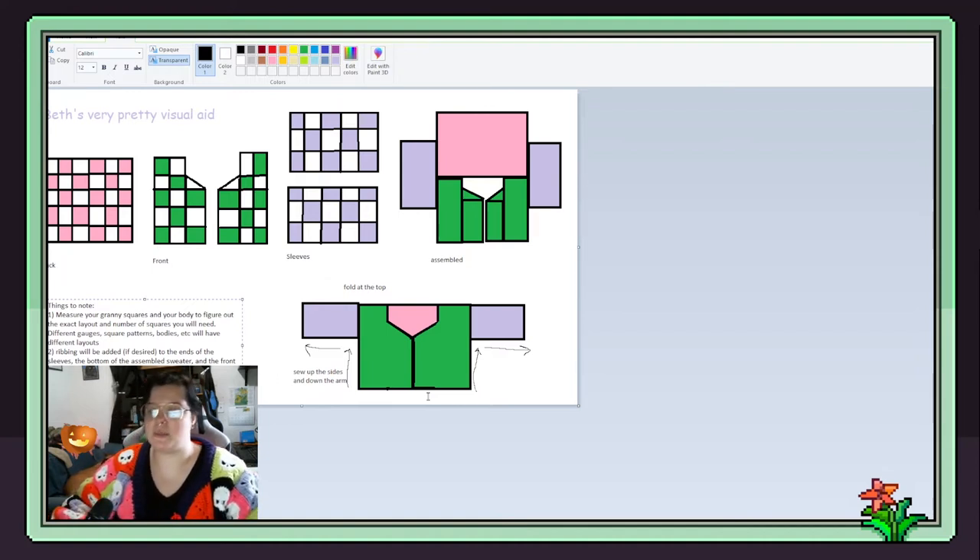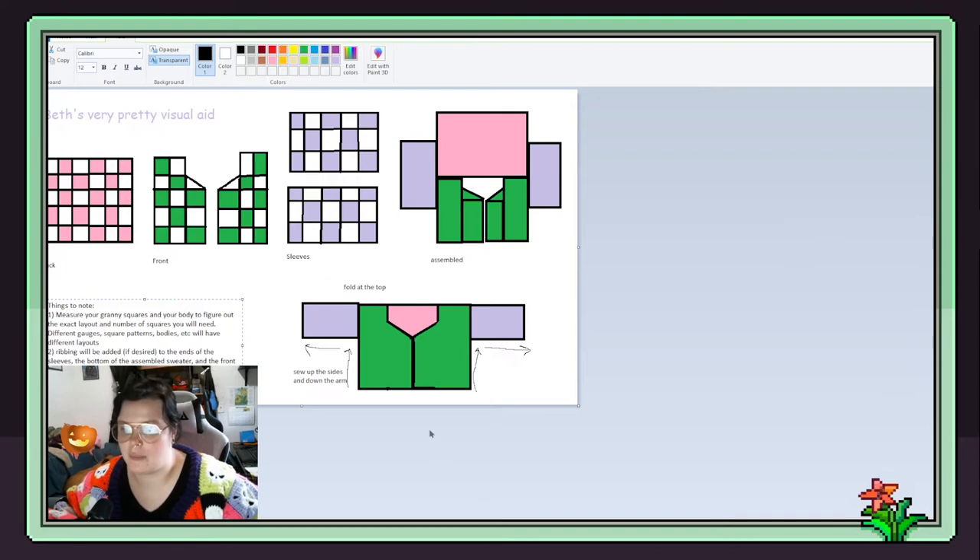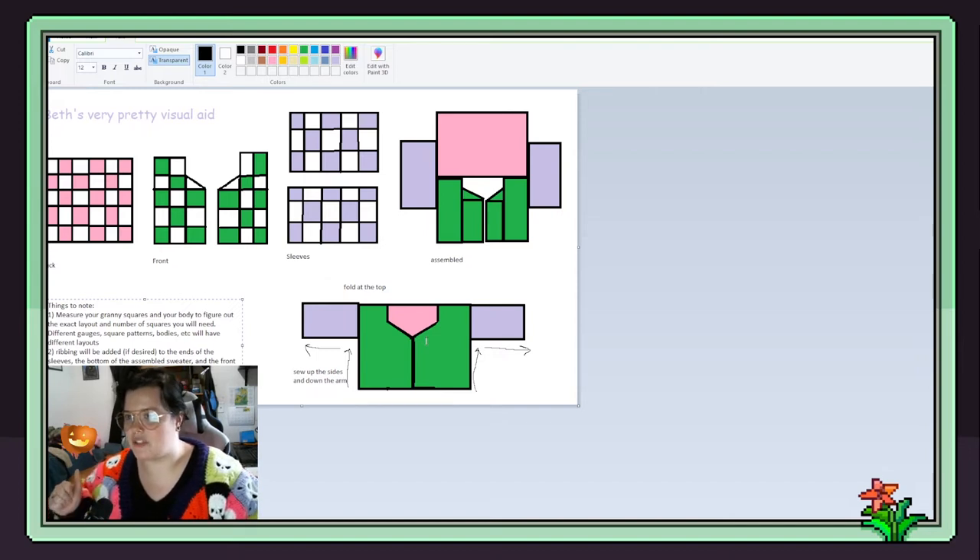You're going to add ribbing to the ends of the sleeves, to the bottom of the sweater, and up the front, around the neck, and down the other side. It's helpful to add a couple of inches — especially on the sleeves. For example, if I had added another row of granny squares to my sleeves they would have been too long, but without adding more they'd be too short, so I added a long cuff to make them the right length. Instead of buttons you can use a zipper, or if you want solid-color sleeves instead of granny squares that'll save you a lot of time.